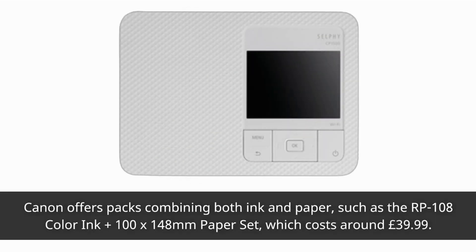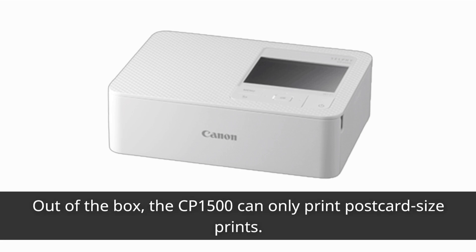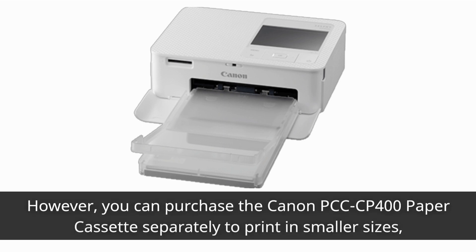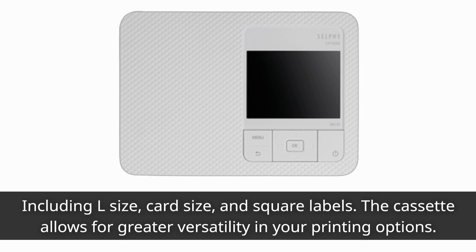Canon offers packs combining both ink and paper, such as the RP108 Color Ink Plus 100 x 148 millimeters paper set, which costs around £39.99. The running costs are relatively affordable. Out of the box, the CP1500 can only print postcard size prints. However, you can purchase the Canon PCC CP400 paper cassette separately to print in smaller sizes, including L size, card size, and square labels. The cassette allows for greater versatility in your printing options.